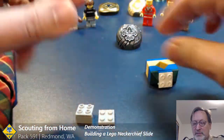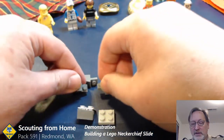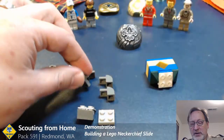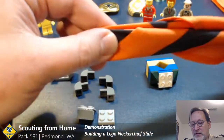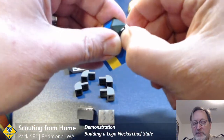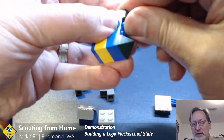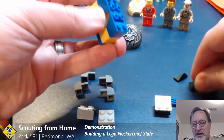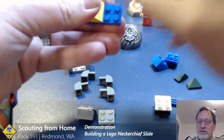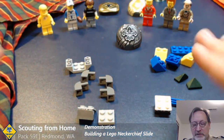As you think about building these, there are two parts to a Lego neckerchief slide. There is the back end that holds the neckerchief itself — this part of the uniform — and then there's the front end which you can use to build a custom Lego design or to house a minifig, which is what my kids and I do. As long as you are focused on those two parts of the neckerchief slide, you are good.